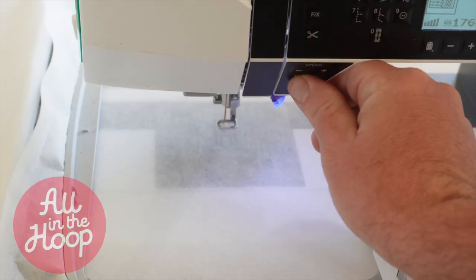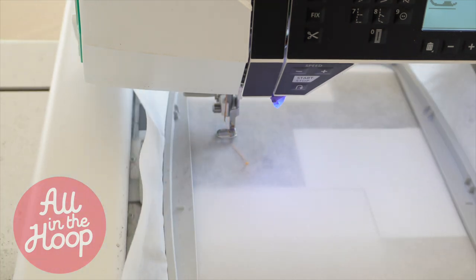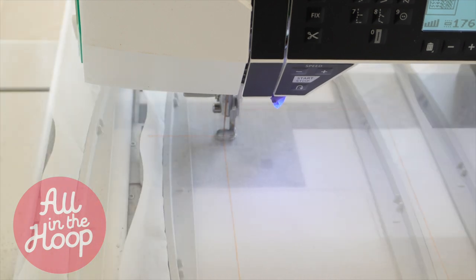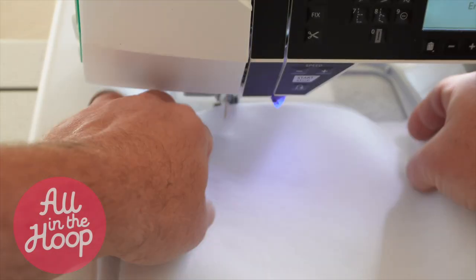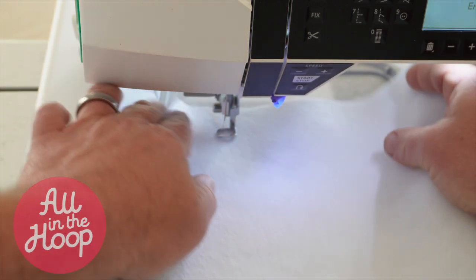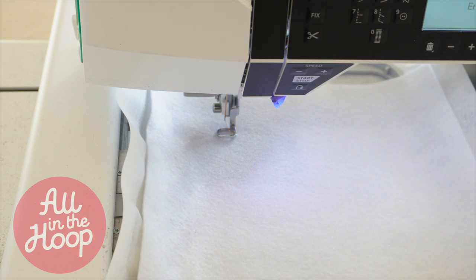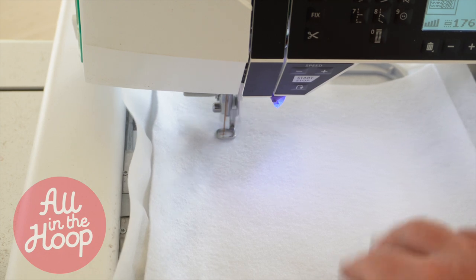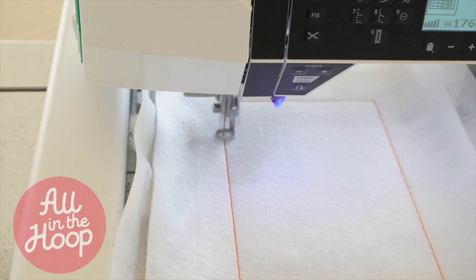Next, I'm going to run stitch number one. Stitch number one is a die line and will show us where to lay our batting. Once stitch number one is complete, let's lay our batting over the die line. For my batting, I'm using felt because it's what I have available. However, you can use felt or any traditional batting of your choice. Once the die line is covered with the batting, run stitch number two, which will tack down and hold the batting to the stabilizer.